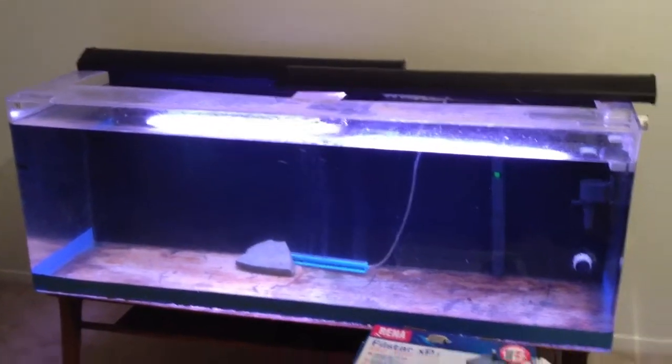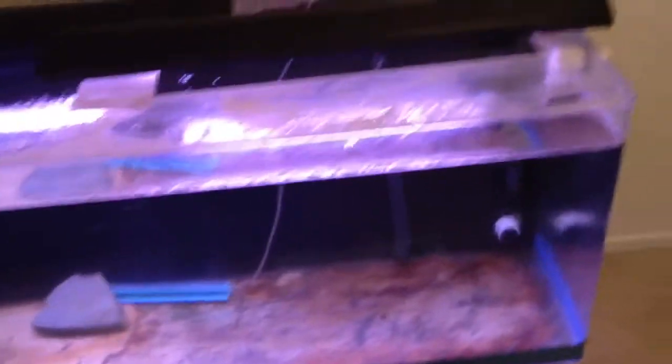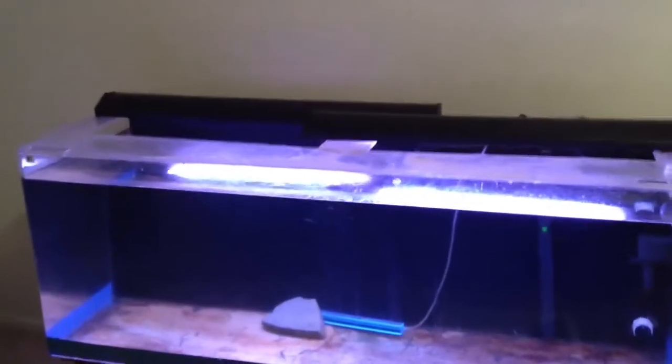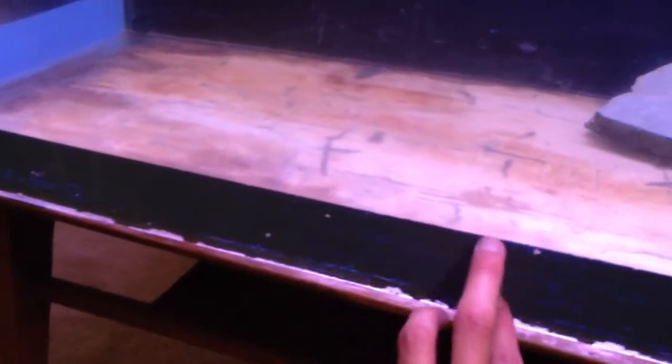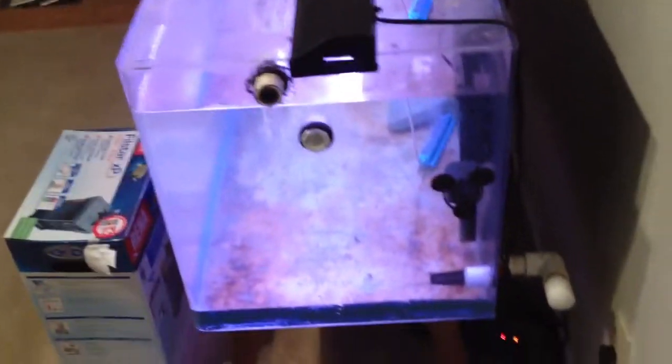Luckily I still had heaters from my old tank, and I purchased new Eheim heaters. Got the two T8 light fixtures — they're just kind of chilling. The tank doesn't have tops, which I don't care for. I've had a lot of evaporation since setting it up — over about a week the water level dropped noticeably. I gotta figure out how to keep the water in, maybe pick up some acrylic. It's also got this blue paint on the bottom from the previous owner — not sure what he was going for. I mean, the main thing is it's holding water.